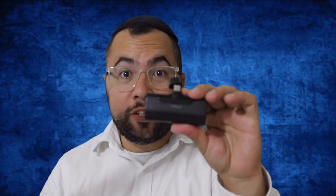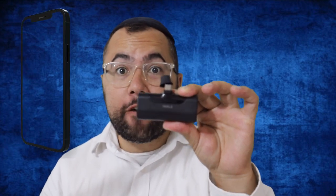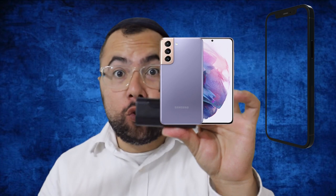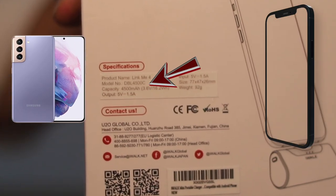So as we saw, this is the iWALK charger. It's a portable charger that can charge iPhone 13, iPhone 12, and Galaxy S21 from 0 to 100 in one charge. This is 4500 mAh compact power. Let me show you how it works.